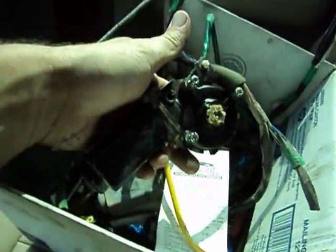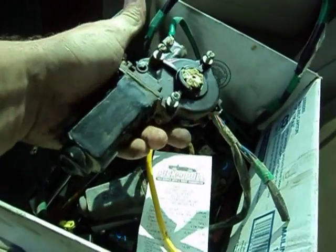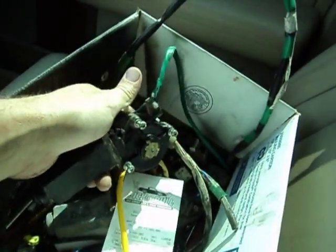We wound up with two motors out of a '99 Toyota for the windows — a left and a right. These are rear motors, but I think they're the same as the front ones. The front ones were gone in the car I tore apart.